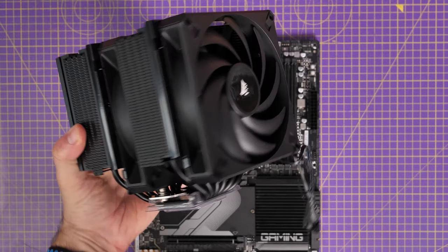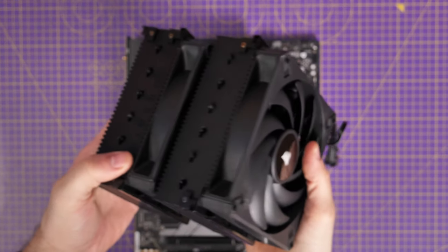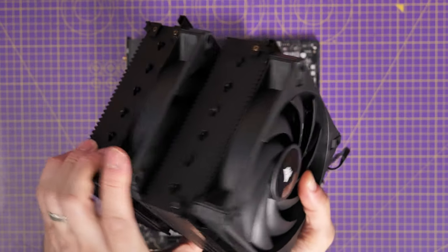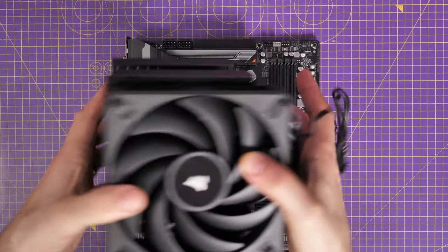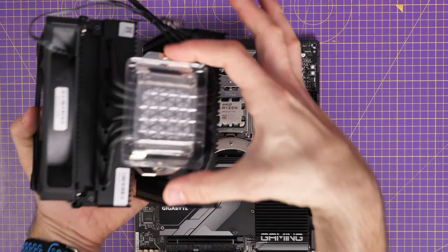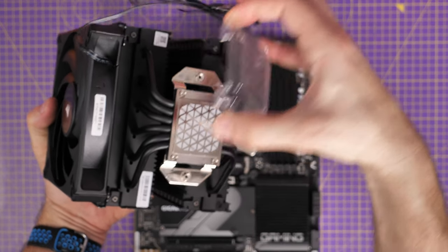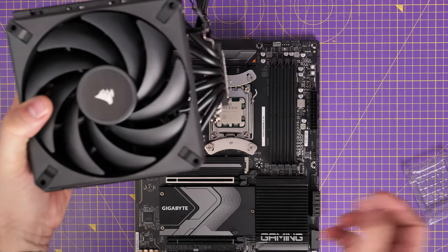The next stage is to install the cooler and make sure it's facing the right way — front fan at the front. We need to take that middle fan out to access the screws which seat down over the top of the bracketing system. Don't forget to take the plastic cover off so the thermal paste can make contact with the CPU. If you keep that plastic cover in place that's going to be a problem, so remove it and seat the cooler down.